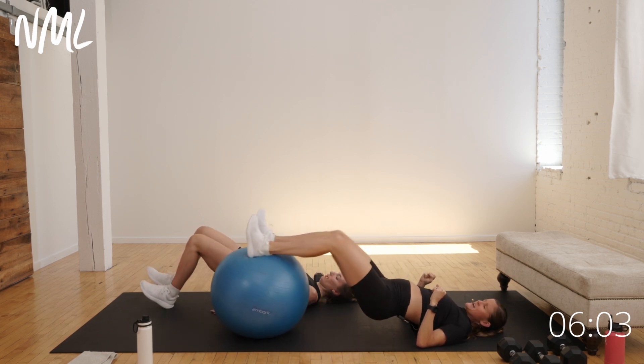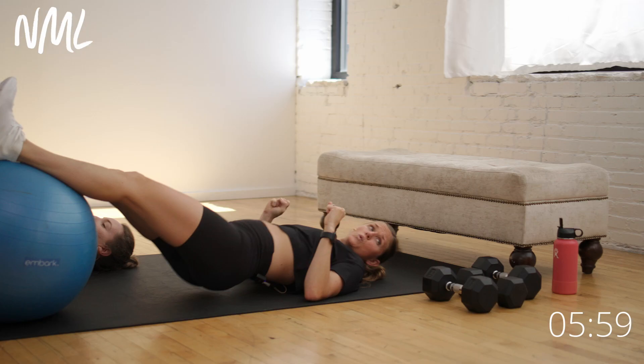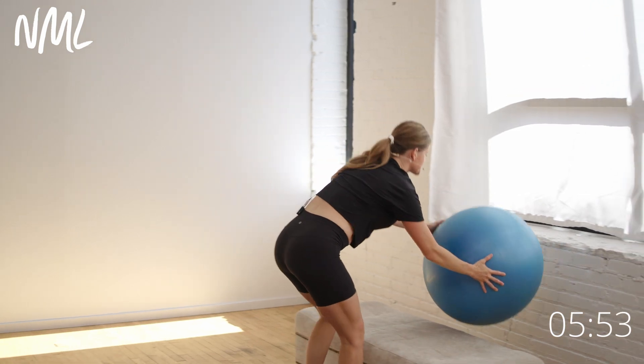We've got one more move. Five, four, three, two, and one — set it down. Awesome job. Last move is a good old dumbbell swing. Swing, swing, swing — we love it. Glutes, hips, hammies.